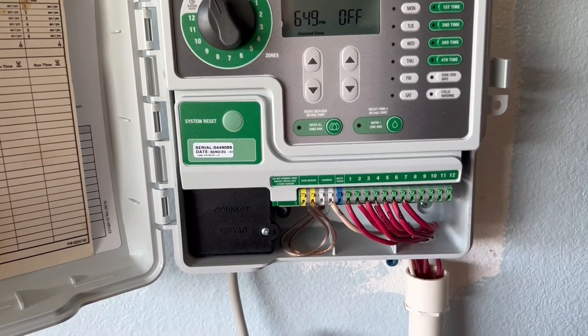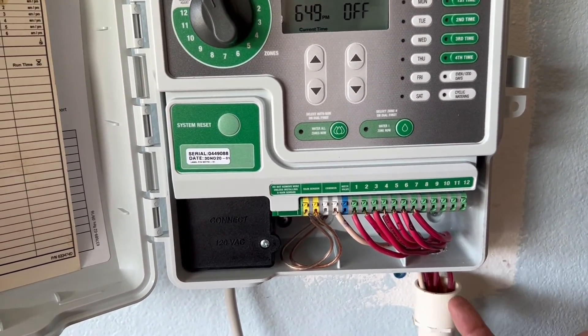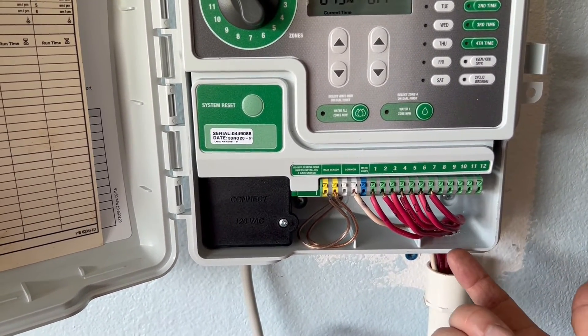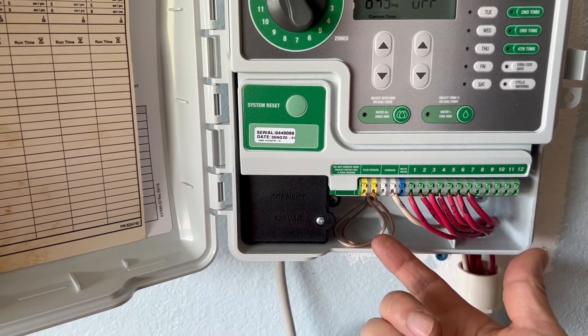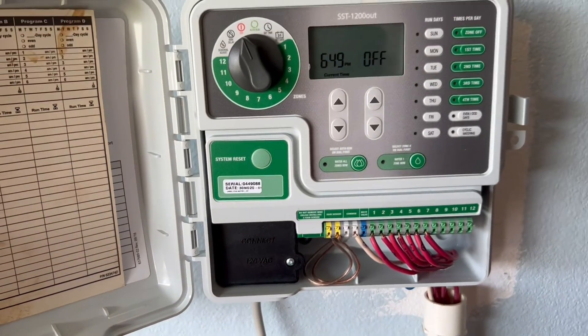After poking a hole here, it's quite easy — just put the wire through and then connect to the different zones. This is also where the weather sensor connects.